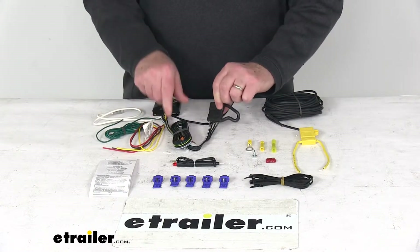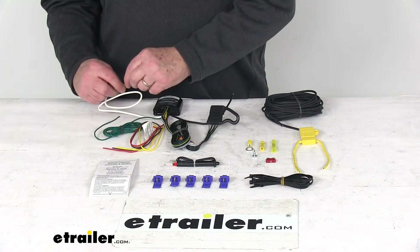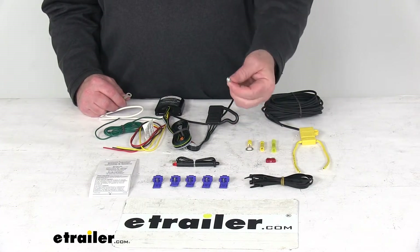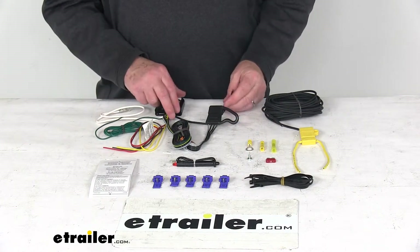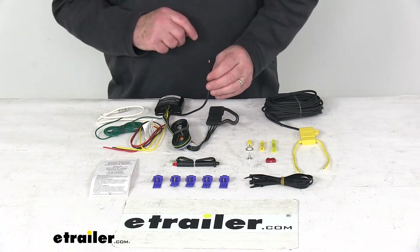Here's your four-way that'll run out the back and plug onto your trailer. The white wire has an eyelet on it — that's for connecting to a good clean ground. If there's not one nearby, they include this grounding screw so you can make your own ground. Then this remaining power wire, which is the black wire, will run to your vehicle's battery.